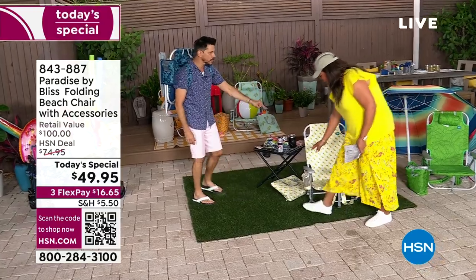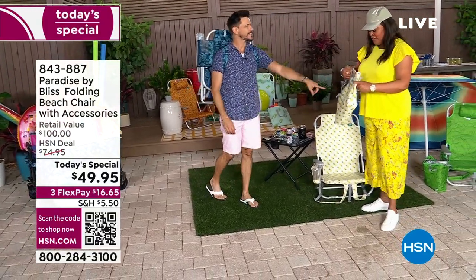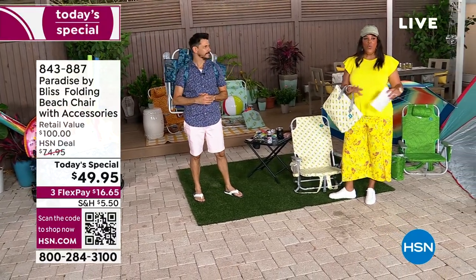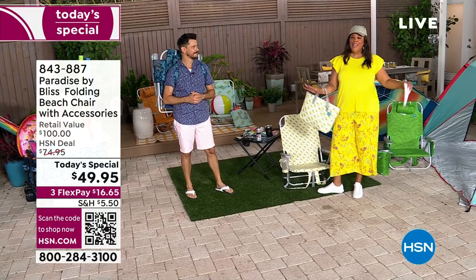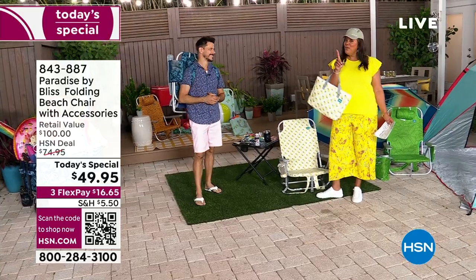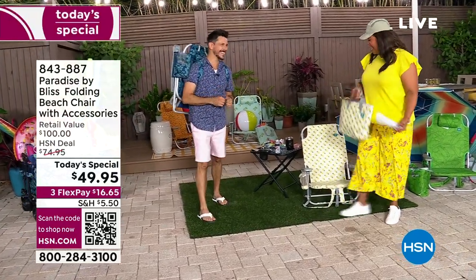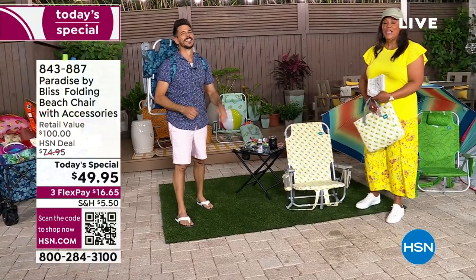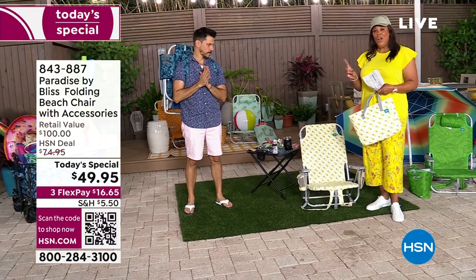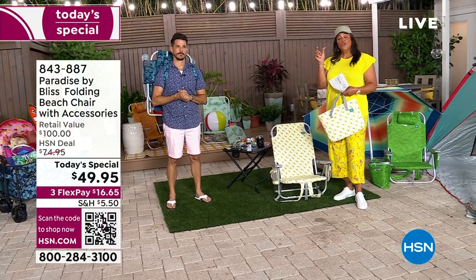It basically is the Swiss Army knife of beach chairs because it has so many accessories. That cooler keeps things cool for six to eight hours. It matches my outfit. Check it out on Facebook — I'm in the water, it's running over my legs and toes, and my favorite is I had my lemonade in here. $16 and some change to get this home. Remember, only for one day is it 50% off — only for one day is it under $50. I want you to order right now. Go to hsn.com or use your cell phone — point it towards the QR code.